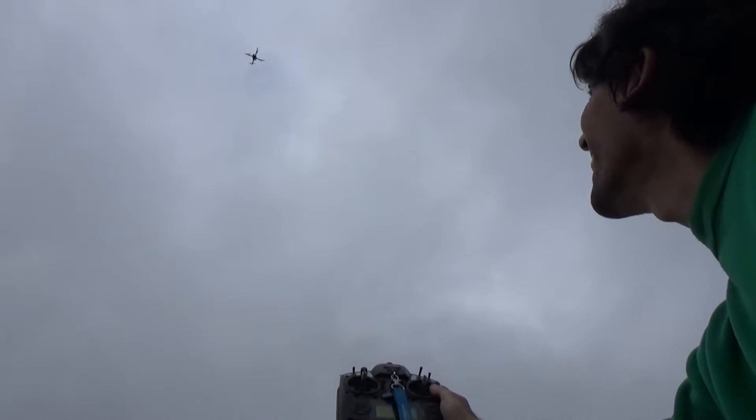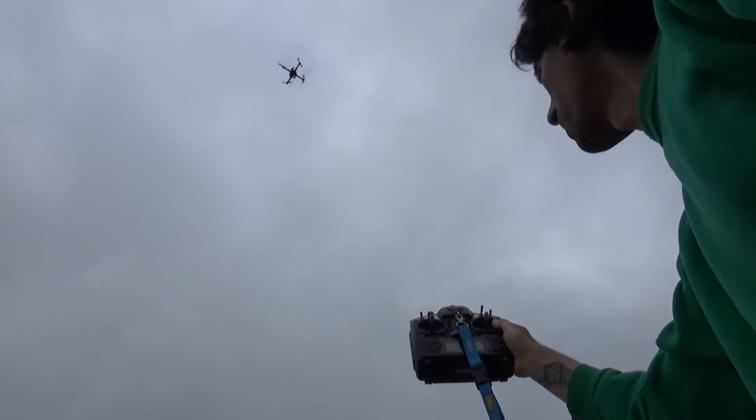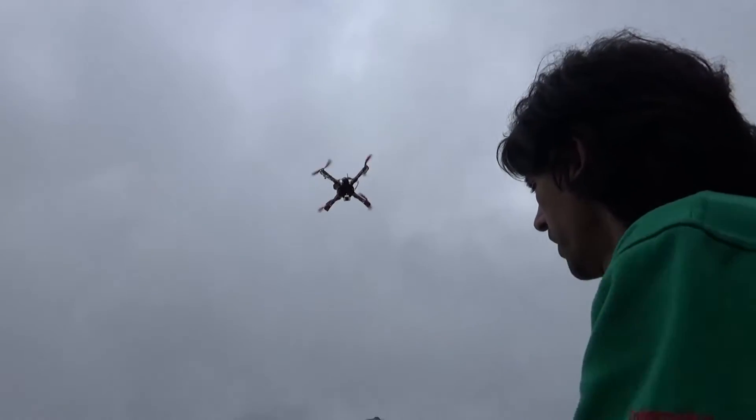It's coming back. It's turning around, and it should land and disarm the motors — that's what it should do. I'm not touching anything; it will completely work on its own.